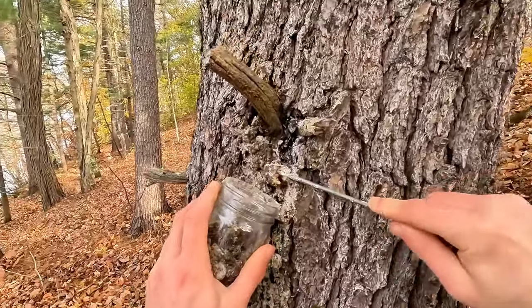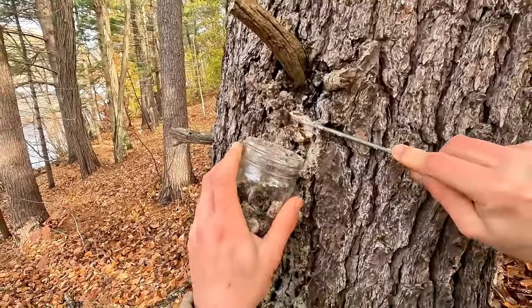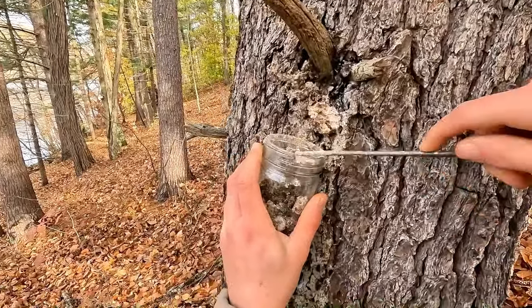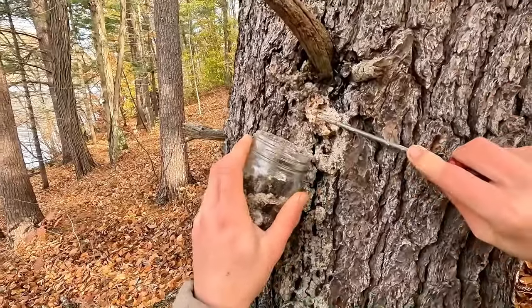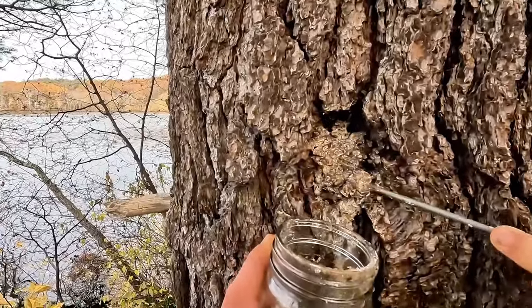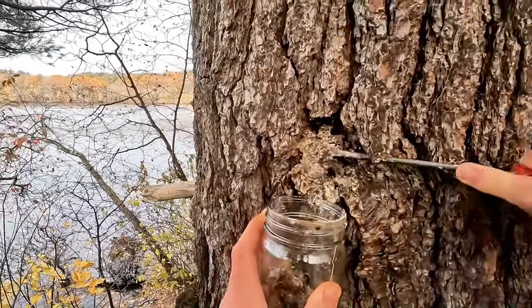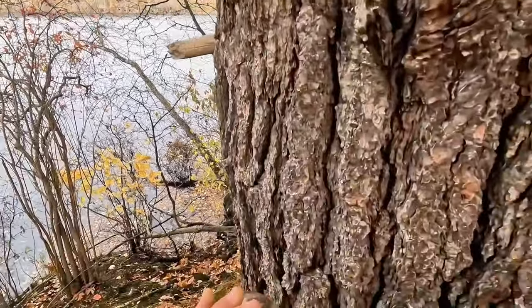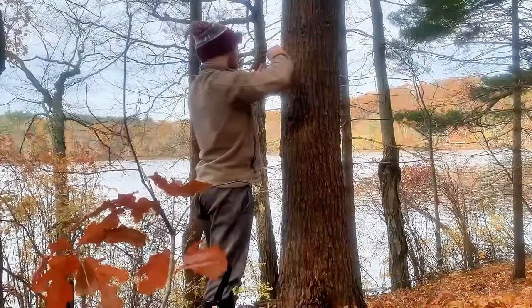With fall here and all the leaves losing their trees, it's really easy to identify and find big pine trees. Once you find them, look for places where branches have broken off, preferably around ground level so you don't need a ladder — though a ladder is also a great tool. Poke at it with a screwdriver because a lot of the time it might have the texture of wood, but if you stick it, it's going to be kind of soft and you can peel it off.